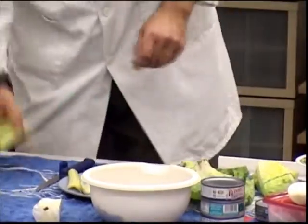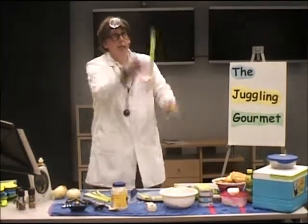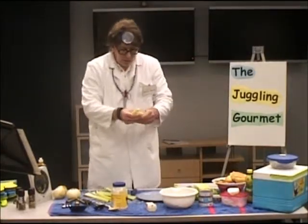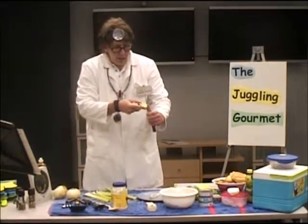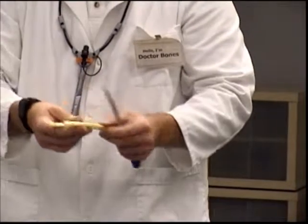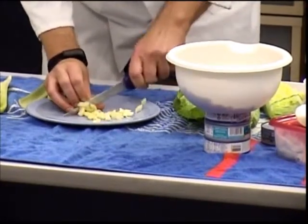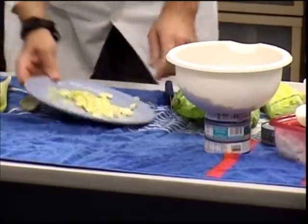Next on the list, I've got some celery. Celery is fun to put in your sandwiches. The Juggling Gourmet wouldn't be the Juggling Gourmet without some juggling, so let's do some juggling with the celery. Now let's cut up some of the celery. What I like to do with the celery stalks is take a knife and split them down the middle. I'm an ambidextrous cutter — I can cut with the right hand or the left hand. If you're going to be doing a lot of cutting, ambidexterity might be useful. Let's dice this up. Be careful with your fingers — use a nice sharp knife so you don't have to press down so hard. Let's pop that into our bowl.